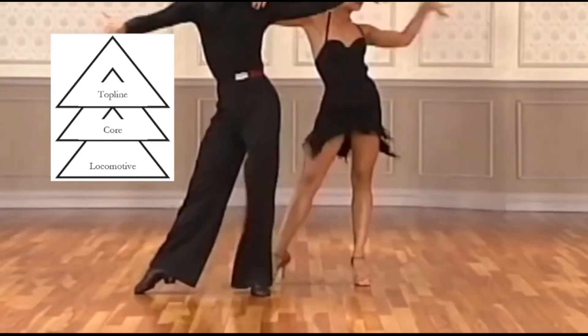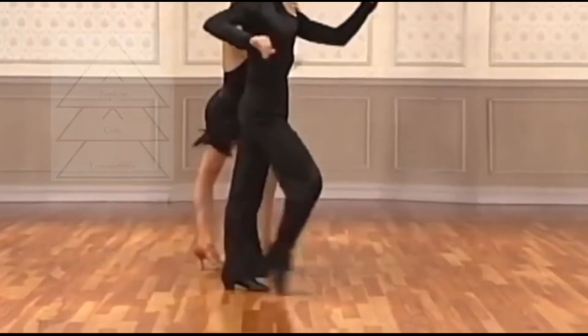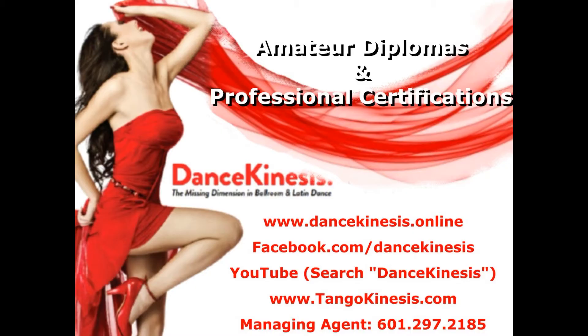To do this, you use the body triangles and proper footwork.